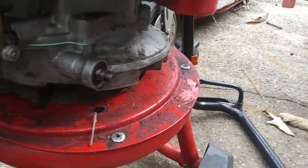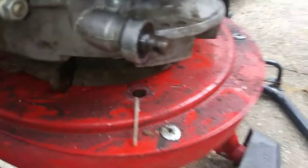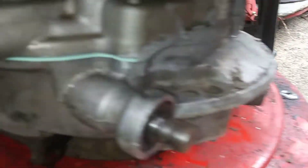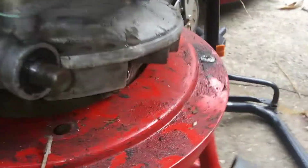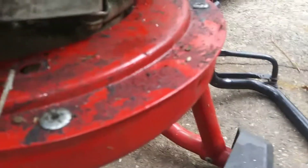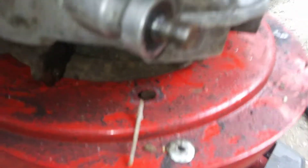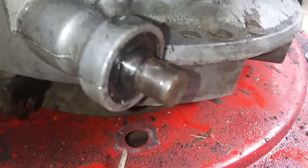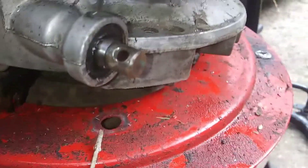The Honda HRC 216 is a GXV 160 engine. Y'all remember back — the drive shaft was broken inside the engine, so this part wasn't turning when the engine was turning. We got the engine back together with a new gasket, and when you pull on it you can see it is turning. What we were wondering about was what caused this, and I found out what caused it.